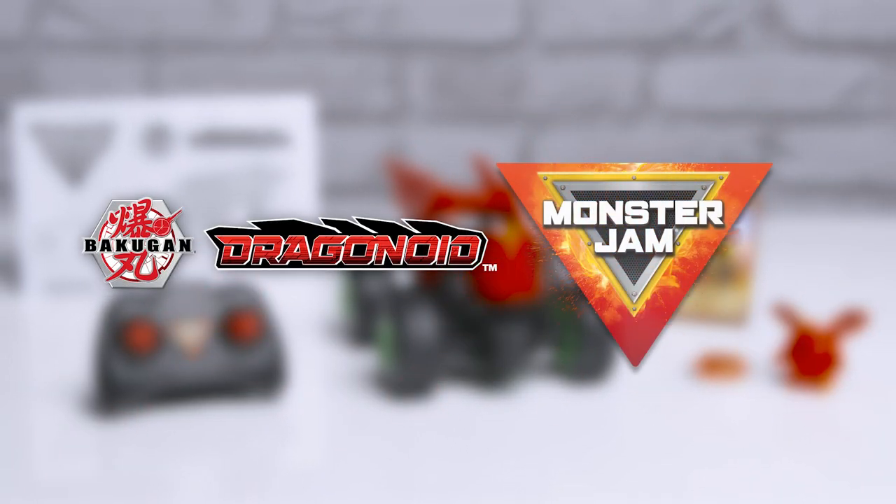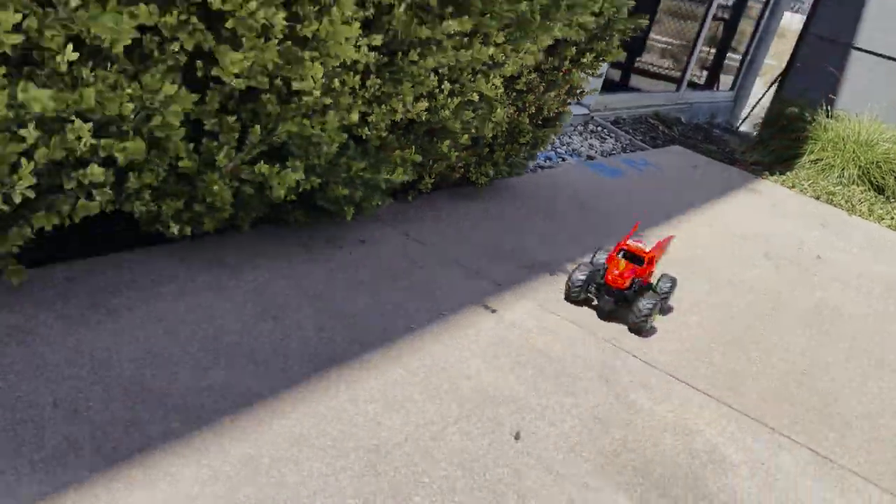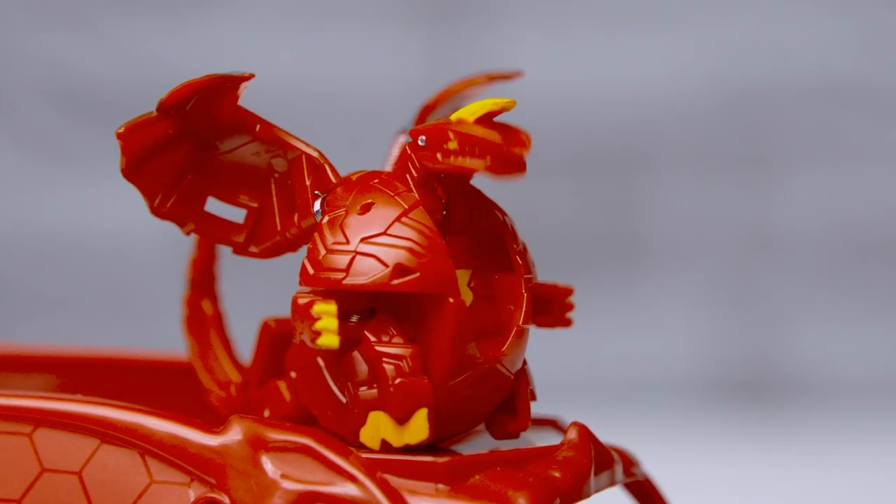Get ready to Bakugan Brawl the Monster Jam way with the Dragonoid RC. This video will show you how to operate your 1/24th Monster Jam Dragonoid RC truck and unleash your Bakugan Brawler.